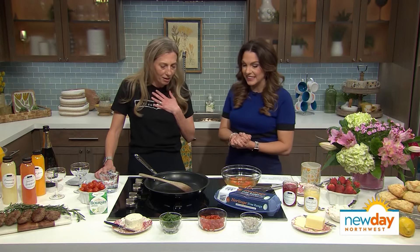My first guest is here to show us a simple yet elegant brunch menu that's going to be perfect for Mother's Day — or if you just want to have some friends over. Please welcome back to New Day my friend Stephanie King from Kitchen & Market. Thank you for having me, I always love having you here.